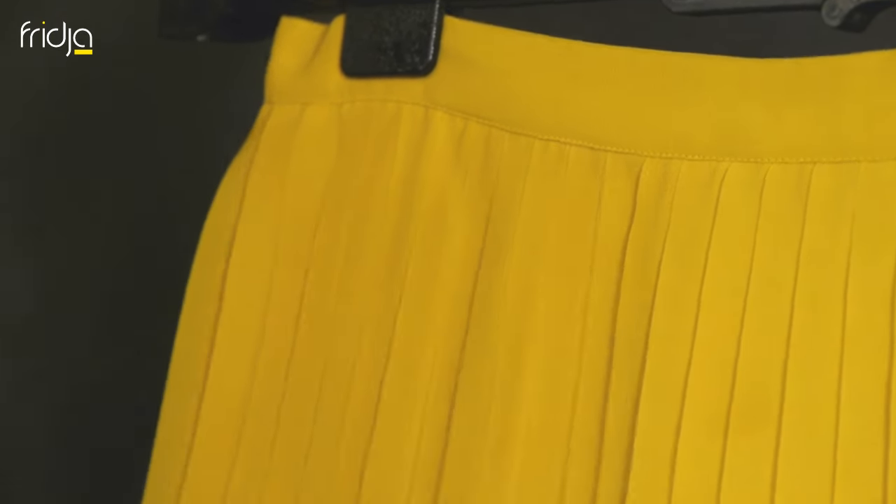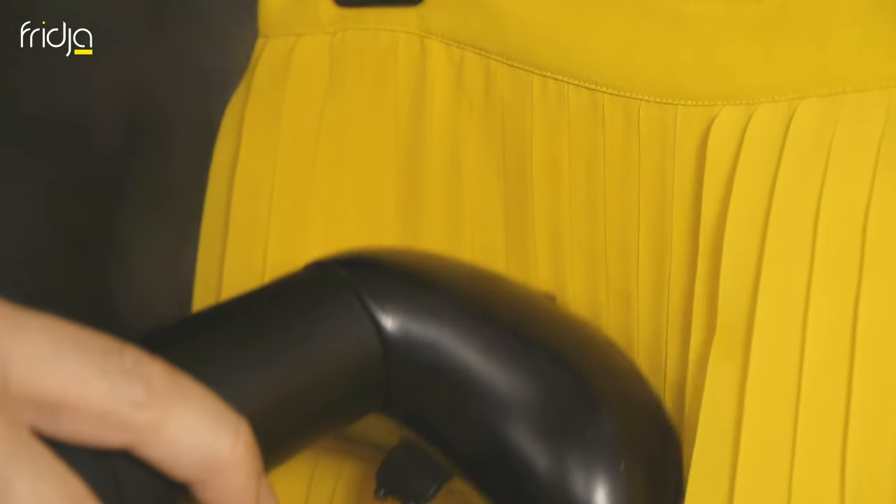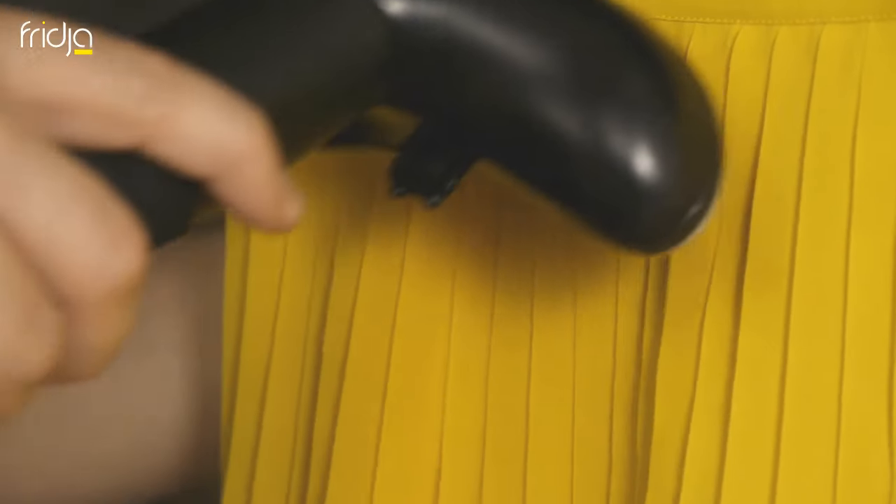This sunny yellow skirt will brighten up any day, except the day you try to iron it. But with a Fridja garment steamer, you'll be armed like a professional.